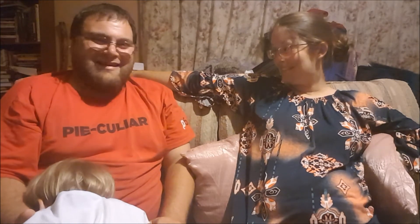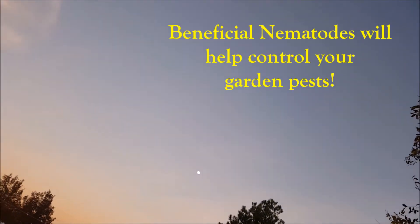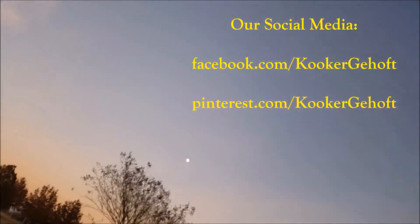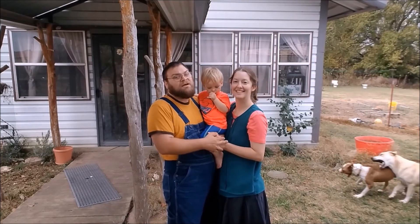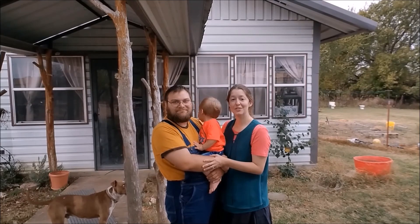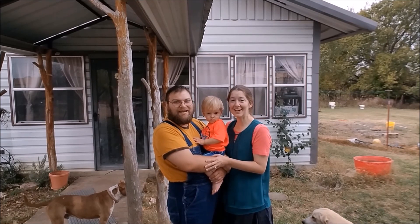Alright, we probably ought to get Mr. Sir to bed. You guys have a blessed day and we'll catch you tomorrow — bye y'all! Thanks for watching — push the thumbs up to like the video, hit that subscribe button and the bell so you can get notifications when our videos come out. Check us out on our social media pages: Facebook, Pinterest, and soon Instagram. Links are below — bye y'all!